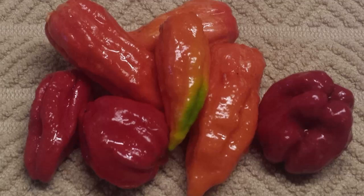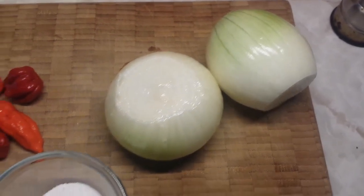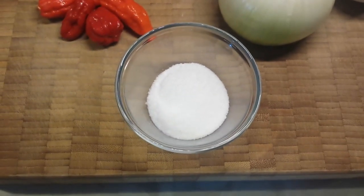Like all of our other fermentation videos, you want to make sure you're getting your peppers locally. Let's start with the ingredients: we have our hot peppers — we're using ghost and scorpion chilies — we have onion for bulk and flavor, and kosher or sea salt.